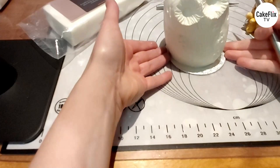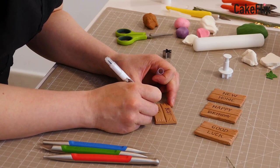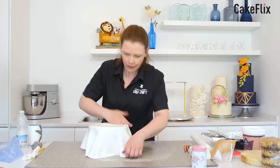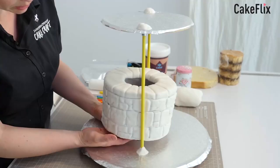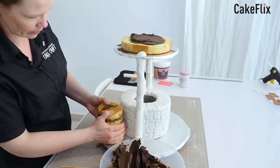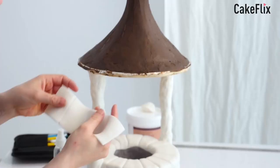I think we'd probably better stop for a quick 60-second break. When we come back, I'll show you the next stage of the feathering.